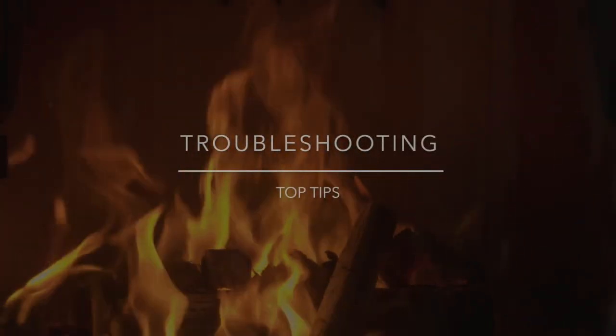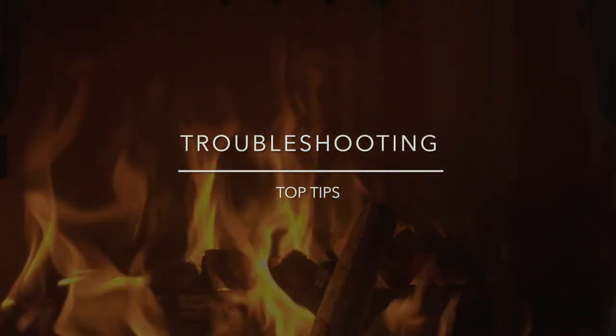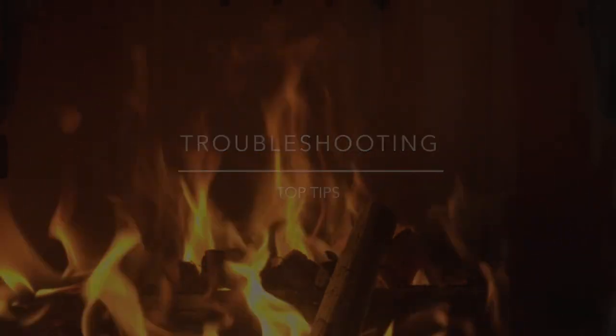Heat appliances are easy to use and maintain. However, here are some tips in the event you have any basic operating issues.